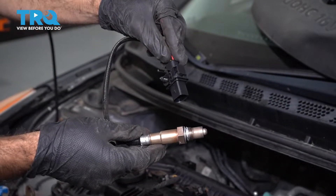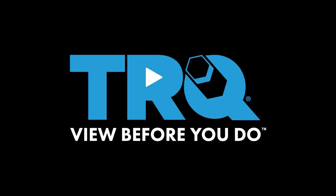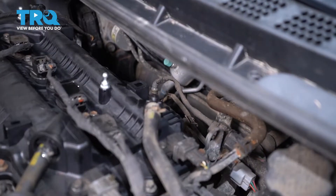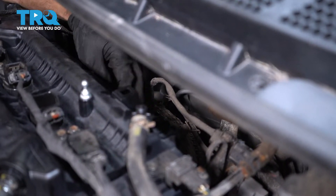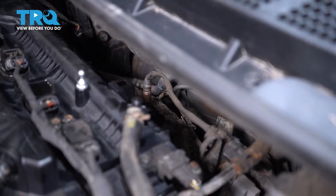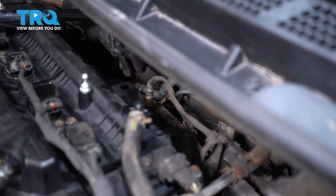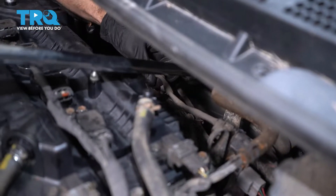We're going to be replacing the upstream O2 sensor on this 2013 Hyundai Elantra. We're going to replace our upstream O2 sensor located on the back of the motor, on the top of the manifold. I'm going to grab an O2 sensor socket and a long bar for leverage.